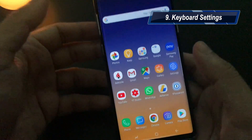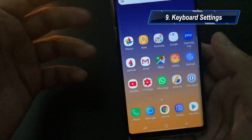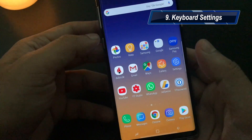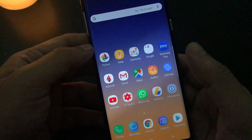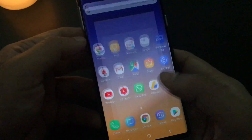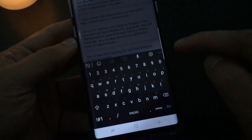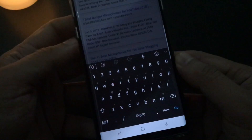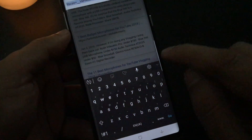Tip number nine would be about keyboard settings. There are a lot of keyboards in Android you can download. Personally I like the Google keyboard. If you like the Samsung keyboard, there are tons of options Samsung has given in the keyboard settings — especially for a larger device like this, it is very intuitive. When you type in Chrome, you might notice my keyboard is in dark color — this is a dark theme you can apply to your keyboard.